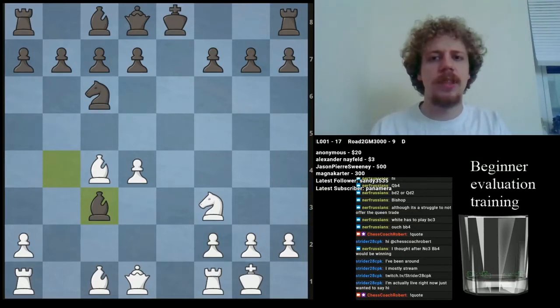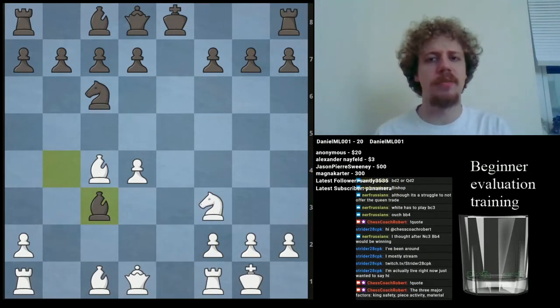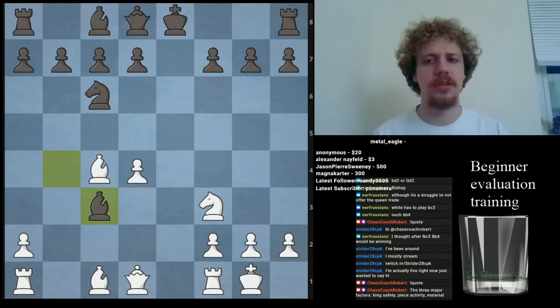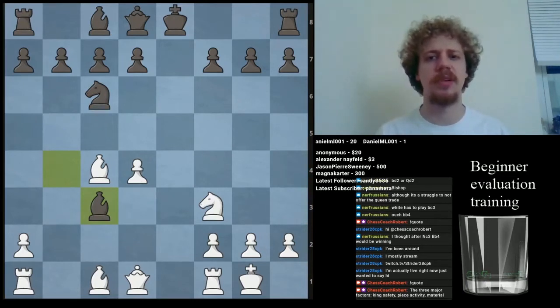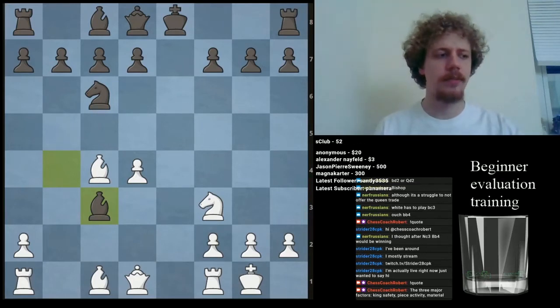The three things we need to think about are King Safety, Material, and Piece Activity. We can suggest an order of importance: King Safety is most important, Piece Activity is second, and Material is lower than that. Coach Ramesh, associated with Parnananda and many strong Indian players, includes pawn structure as the fourth most important factor. He observed that beginners typically get the order upside down — instead of valuing King Safety and Activity the most, they value Material and Pawn Structure the most. Rarely will you see a beginner playing with a bad pawn structure; if they do, it's usually because they pushed pawns in front of their king, which is more of a King Safety problem.